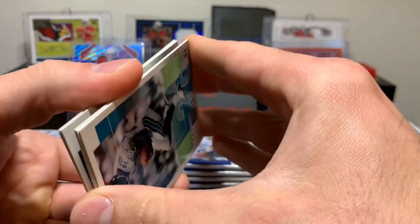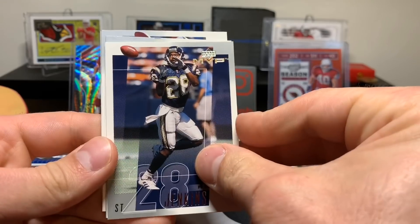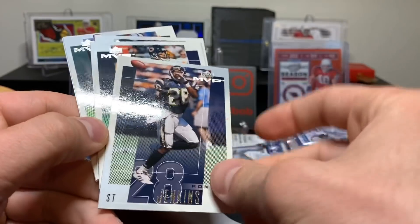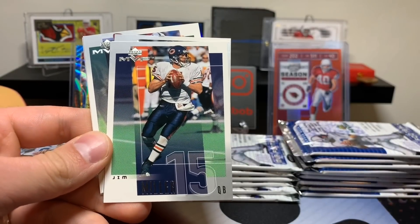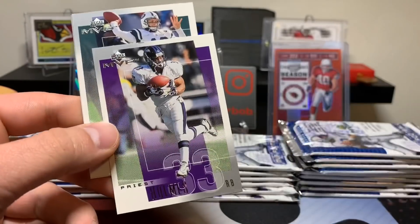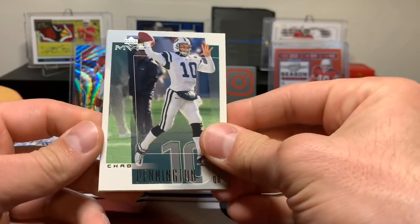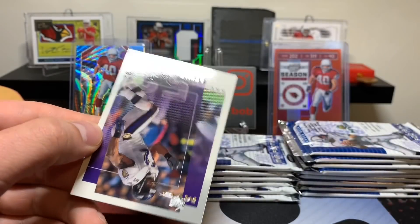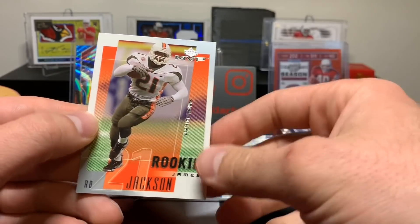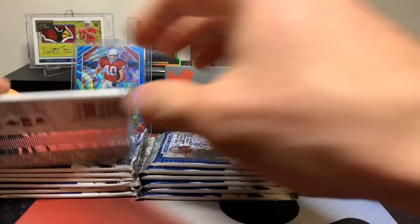I think we get a rookie card for every pack, so we have a decent shot of getting what we're looking for here. Fred Taylor, Ronnie Jenkins, Jim Miller, Jimmy Smith, Priest Holmes, Chad Pennington, Ray Lewis, and James Jackson - rookie card, signed by the Browns.